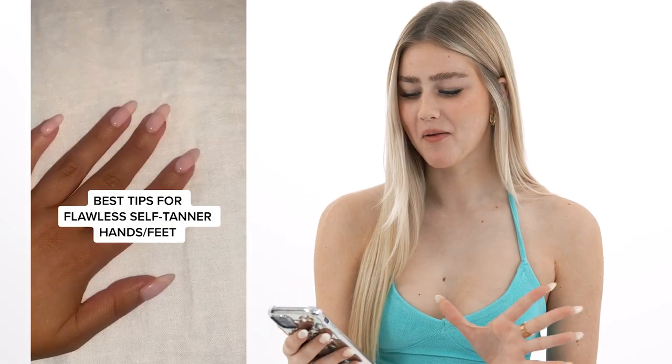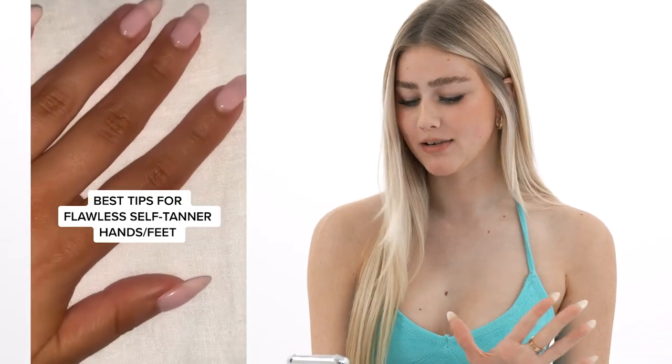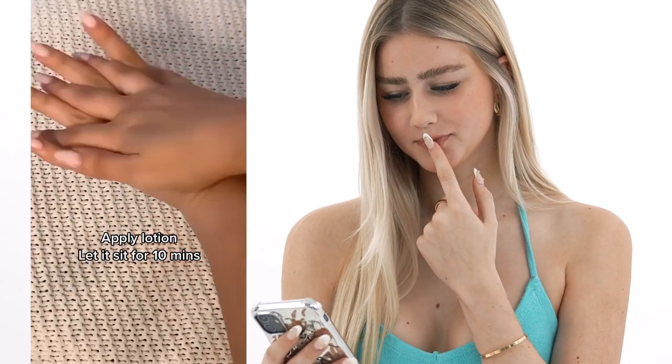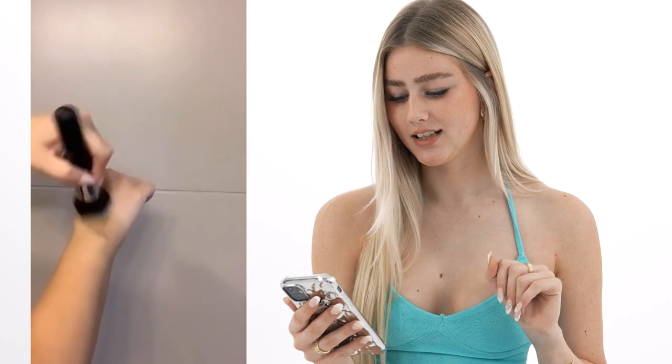First one. I'm seeing a hand — I'm scared, but I will admit I'm not the best at tanning my hands, so we might be learning something new here. Let's see what this secret is. I'm excited. Lotion is the key. A brush. Okay, we love that. Innovative.